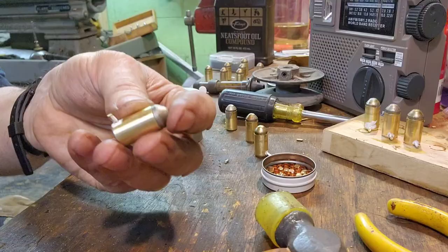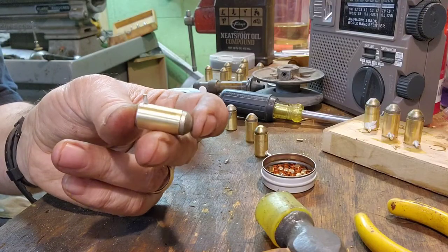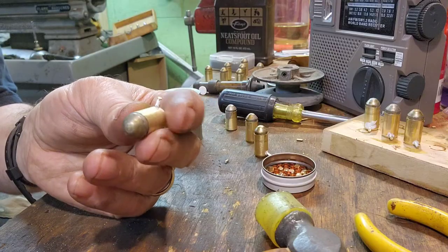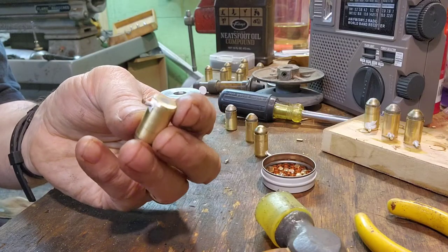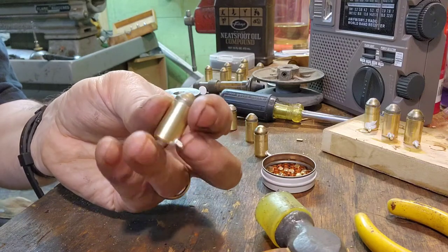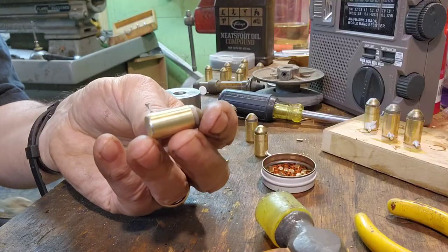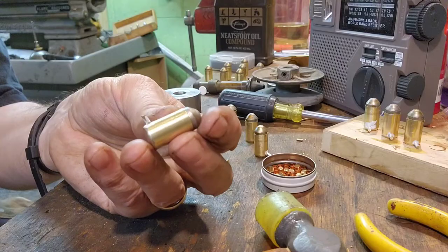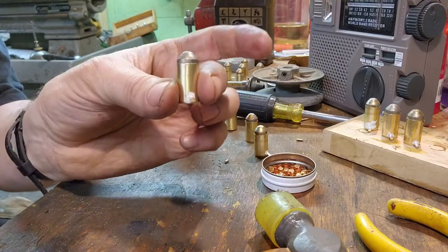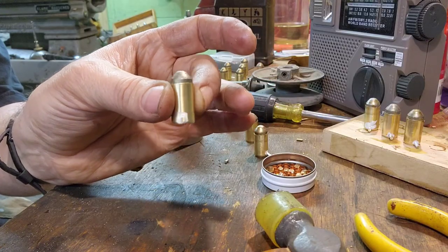There they are - that is my 11 millimeter pin fire round, ready to be test fired. That's it for this video. I'll probably link or attach some test firing to the end of this. That's the way I make my pin fire rounds - well, how I'm going to make my pin fire rounds. Thank you.